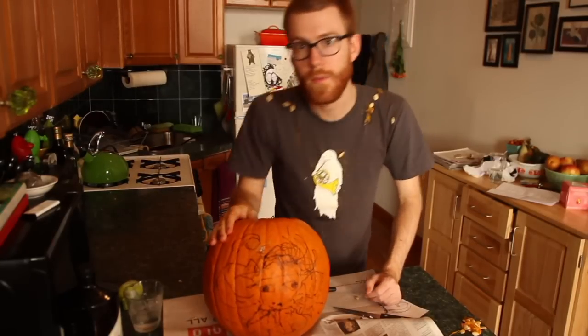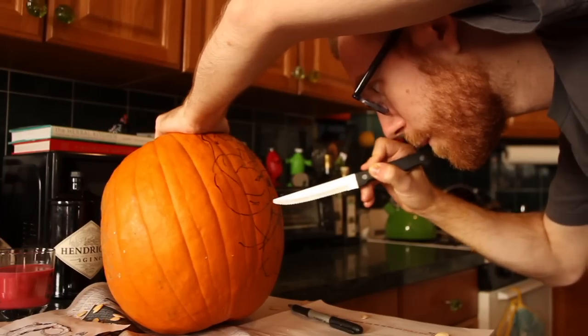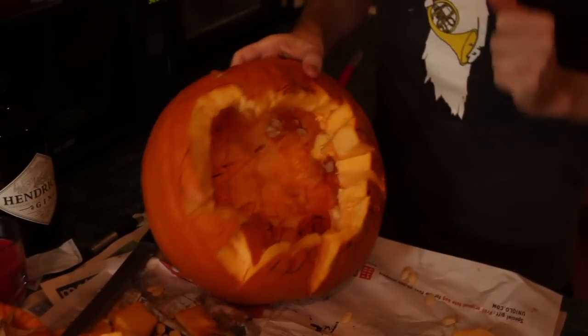And now that we have our transfer, we'll start to carve. And now we have made the back side of our jack-o-lantern. We just have to figure out what we're going to do with the front.